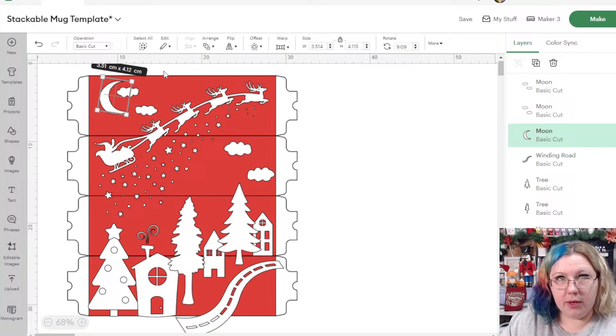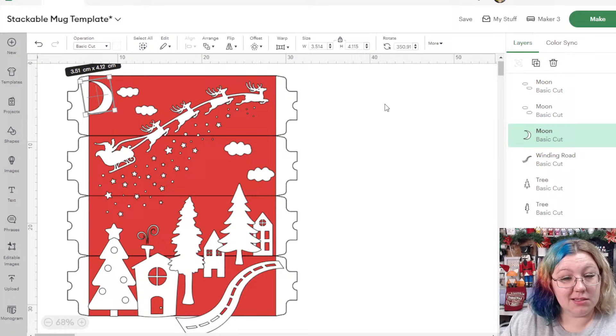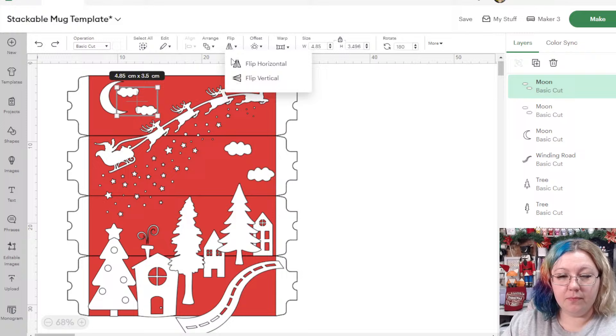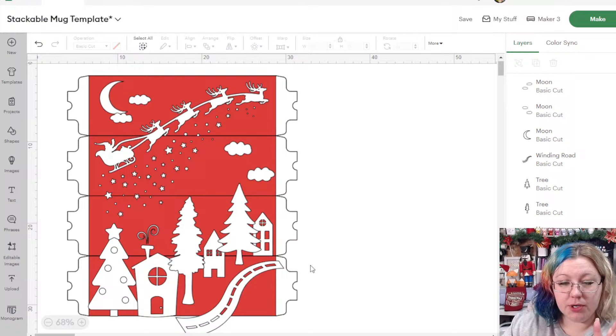Do you want a waning moon — a crescent? Let's try flipping them back vertically and then having it like this with the clouds just like that. That could look quite cute.